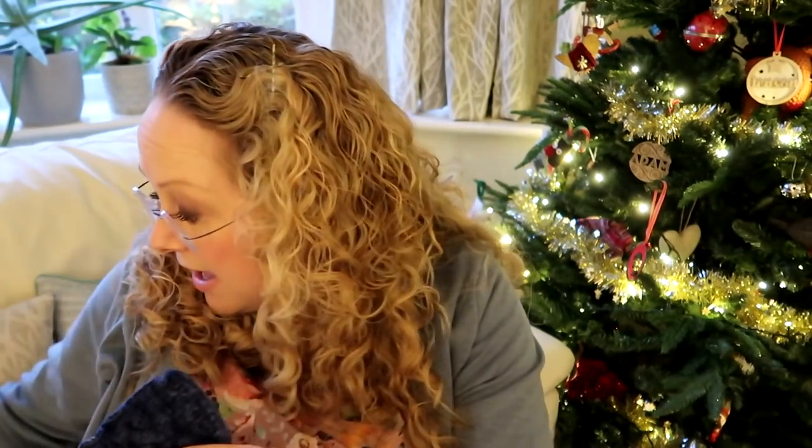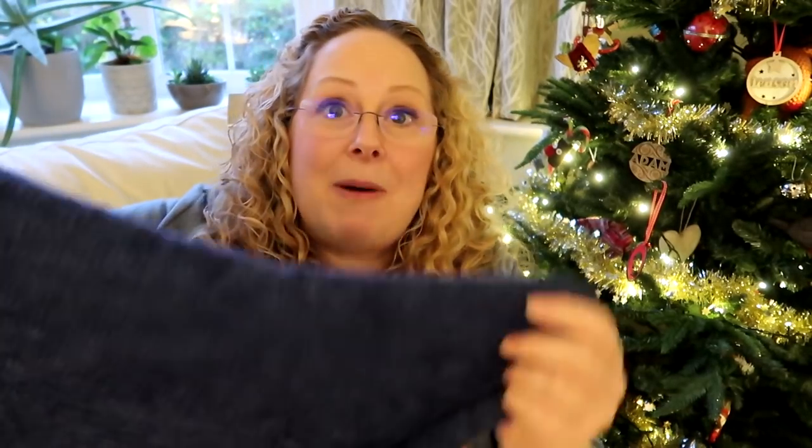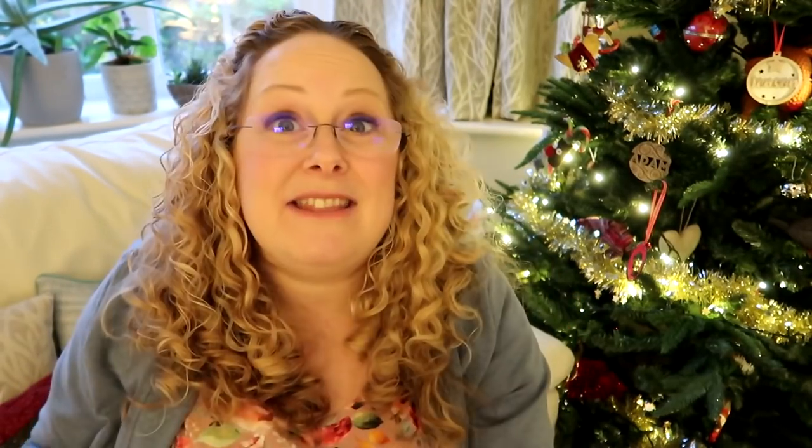This is my own hand dyed yarn in the 'Because the Knight' colourway on a DK base, but the pattern is actually written for a sport weight yarn and it's called the Traveler's Cowl. Sport weight is sort of between four ply and DK, but I can get away with it with a cowl. Liz has made a lovely job of knitting that. I've got to sew these two edges together and sew the ends in, and that'll be finished - I'll hopefully be able to show you that on the podcast in early next year.